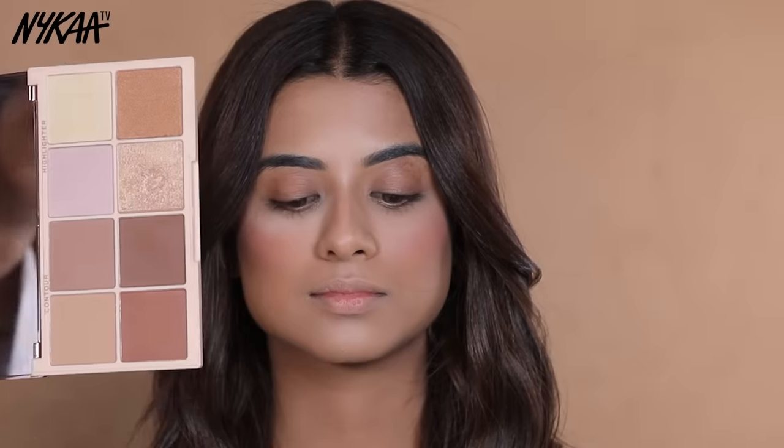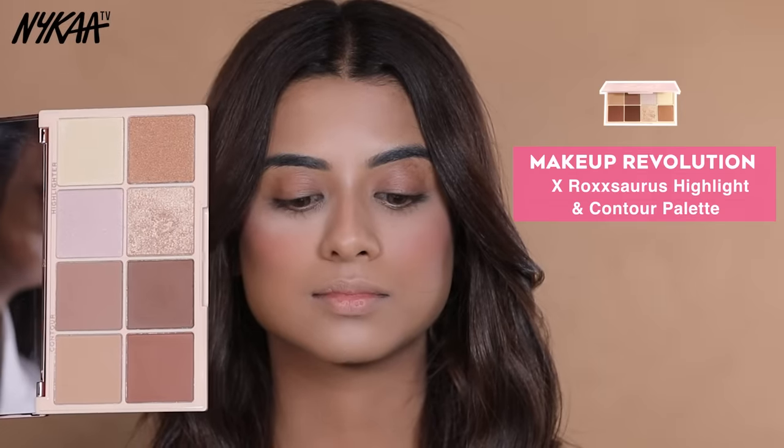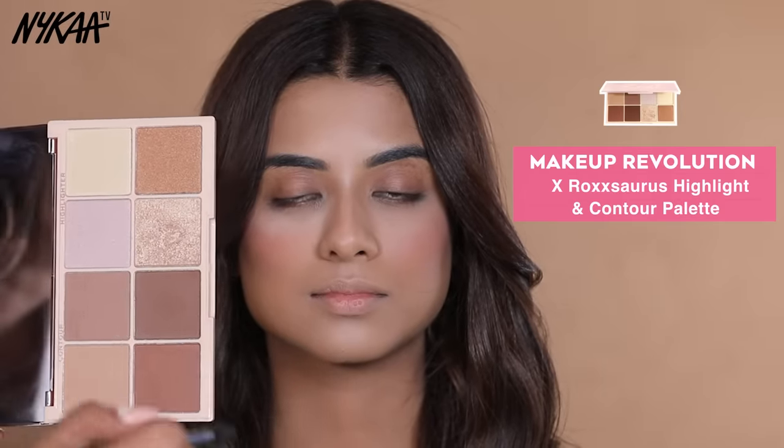Party makeup is not possible without a highlighter. I am using the Revolution Colour and Highlighter Palette, which is a 2-in-1 palette, for that party glow. I am picking this shade.